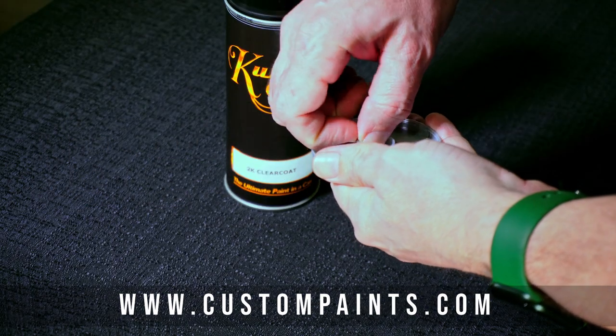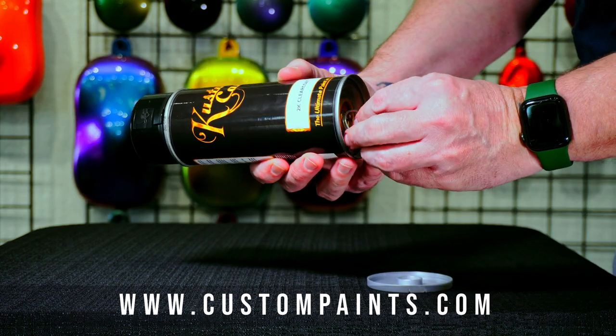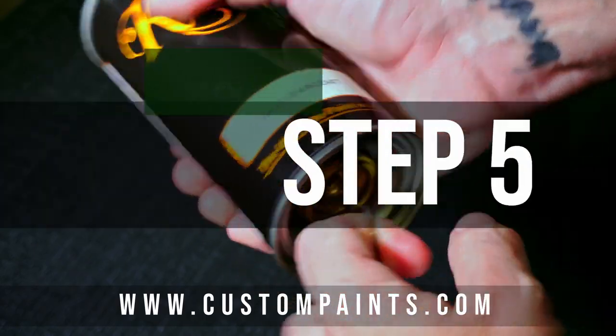Step 3: Insert the metal ring into the bottom pull pin. Step 4: Pull the pin downward fully and rotate the can 360 degrees to release the activator.